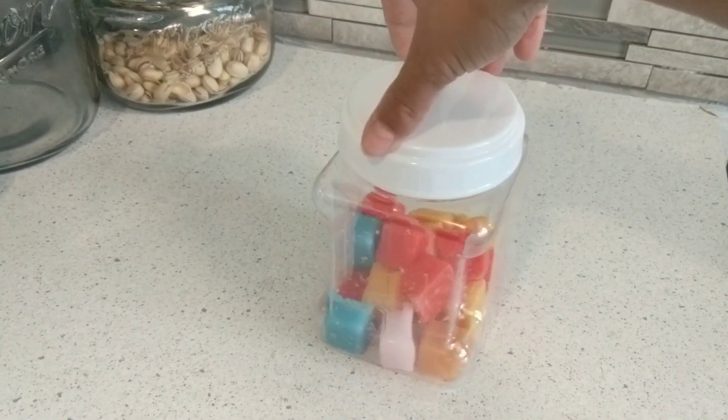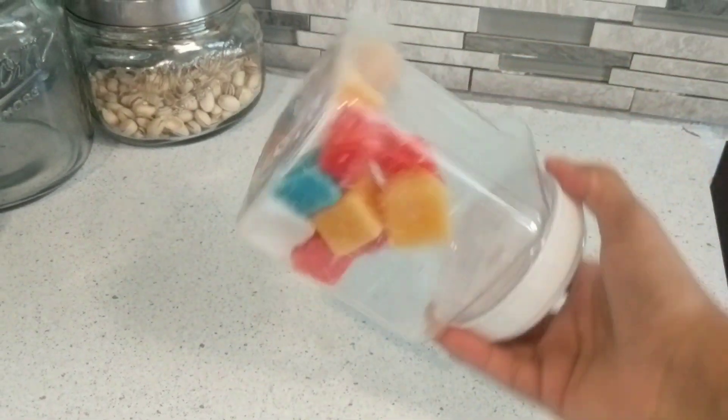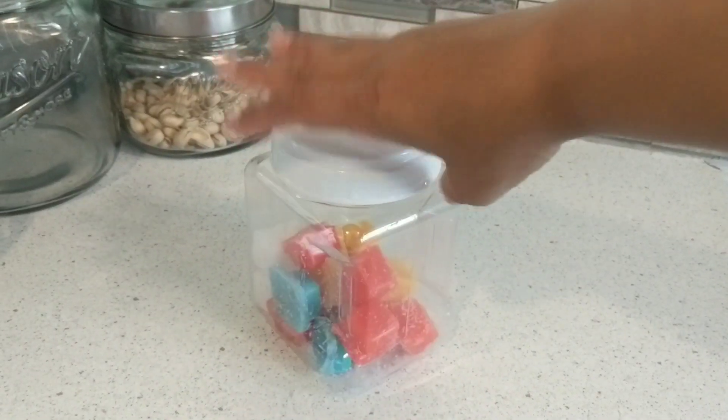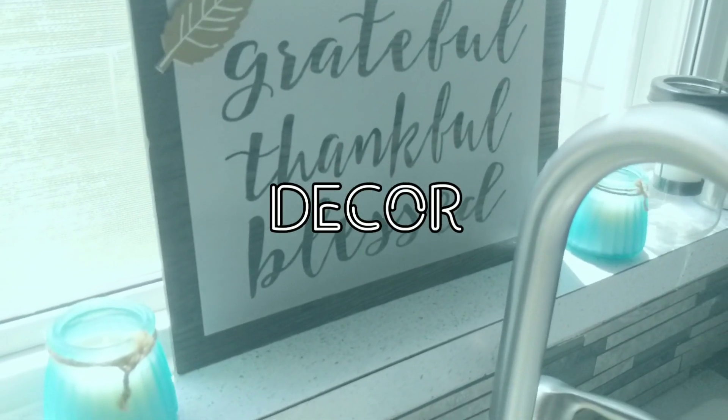One of the last things here is that I use these little screw-top containers to store my wax cubes. You can also use them for dish tabs and lots of other things.